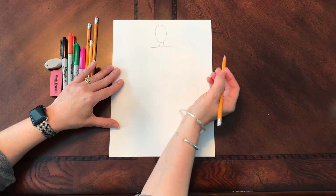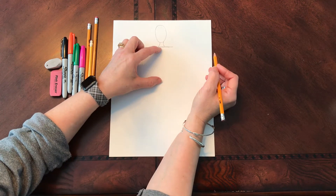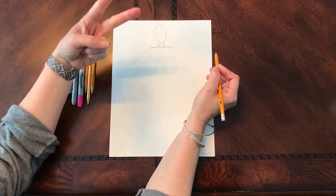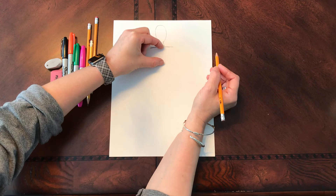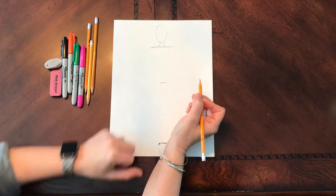If you remember, we talked about how many heads tall our torso was. And the number you're coming up with is two — you're correct. So I'm going to take the measurement of my head and move it down so that I have it twice, and I'm going to put a little line at the bottom.